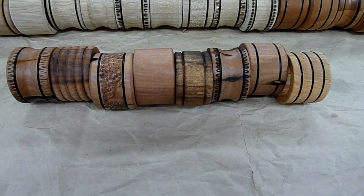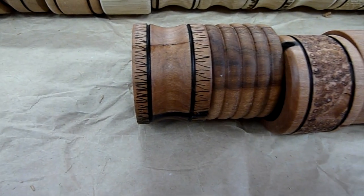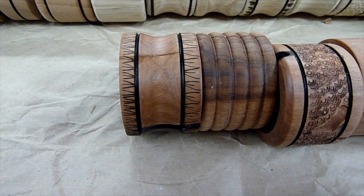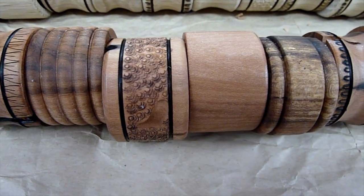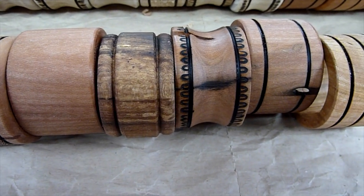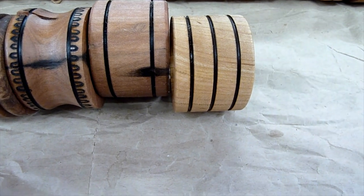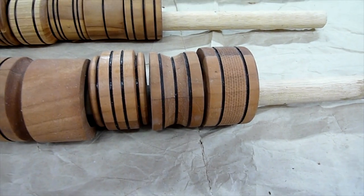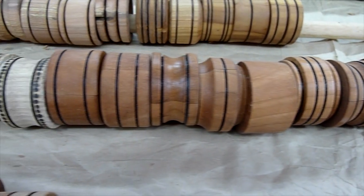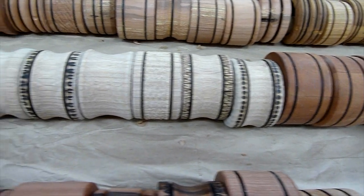Here's the finished product. I'll give you a close-up so you can see a little more detail. Here's the last one I did — a little bit different piece of wood. And here are some ones that I've done from other batches. These have a little more embellishment to them.